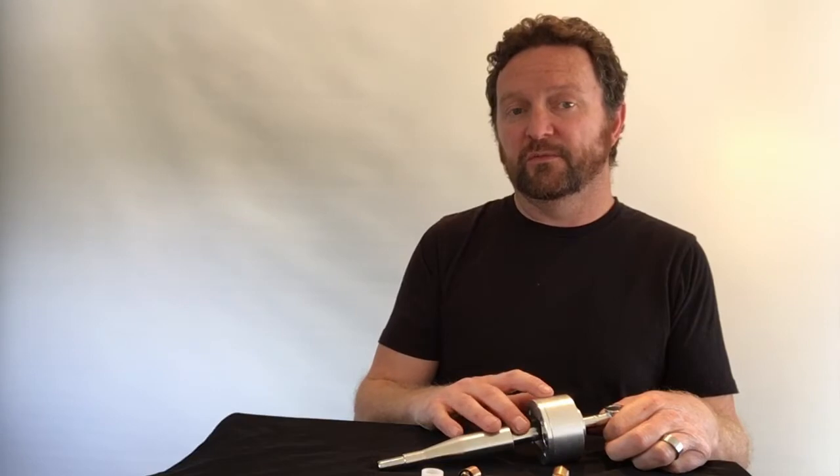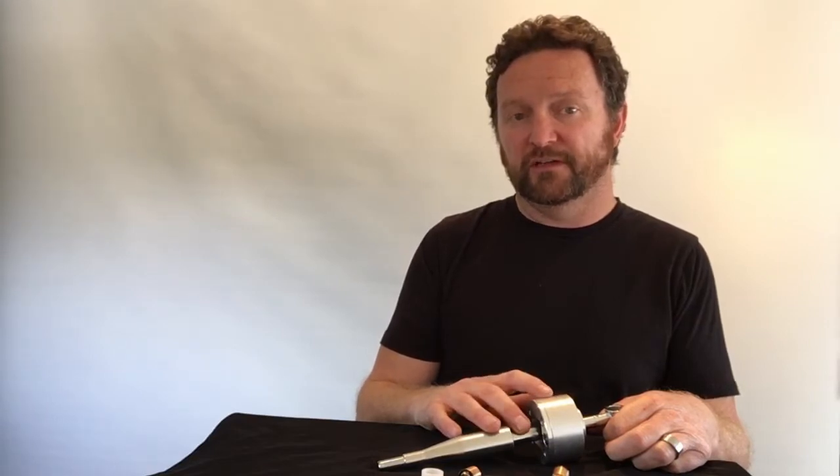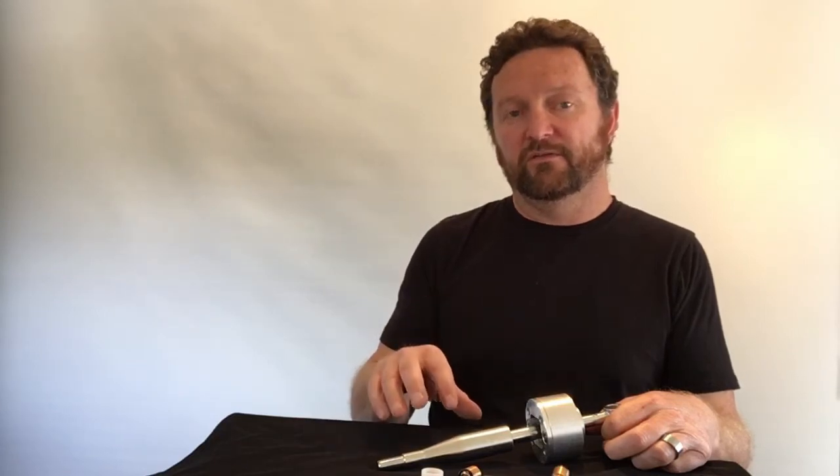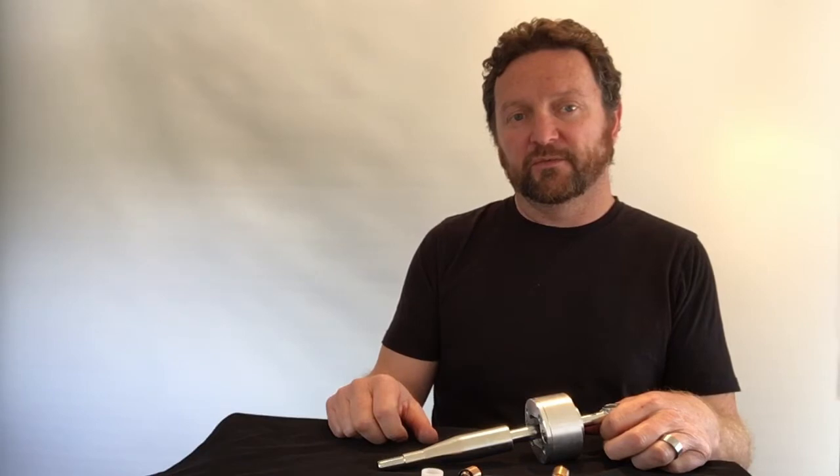This is the shifter to suit the remote mount, or what's sometimes known as the tripod mount style shifter. There's also a direct mount version as well to suit that style of transmission, and we're going to show you both of those so you can work out which one you've got in your car and order the correct shifter from us.